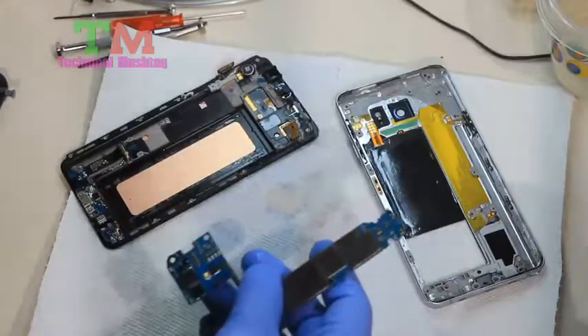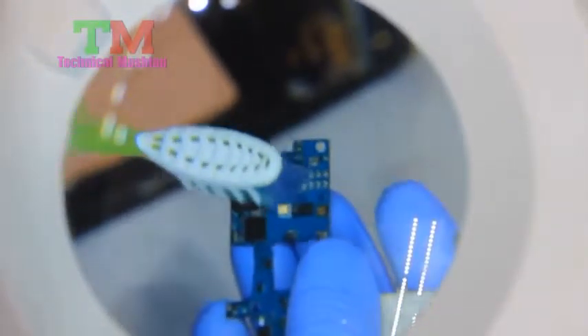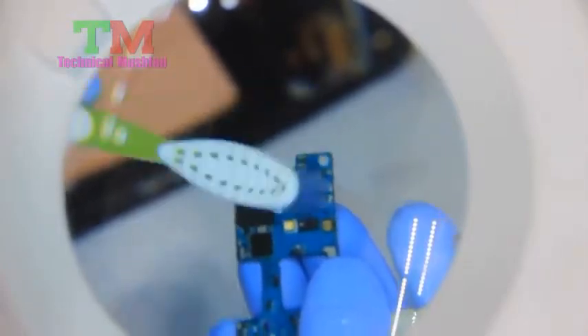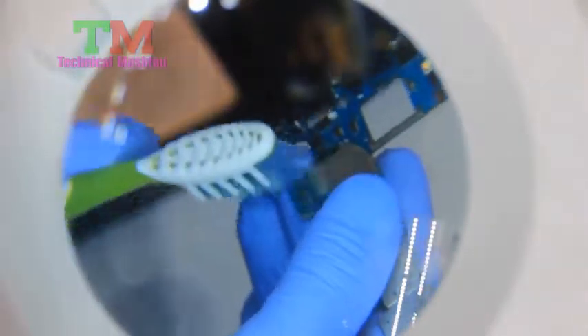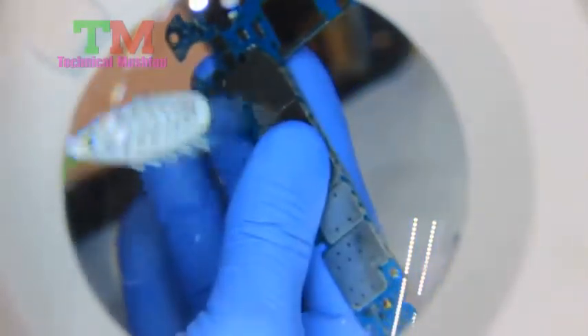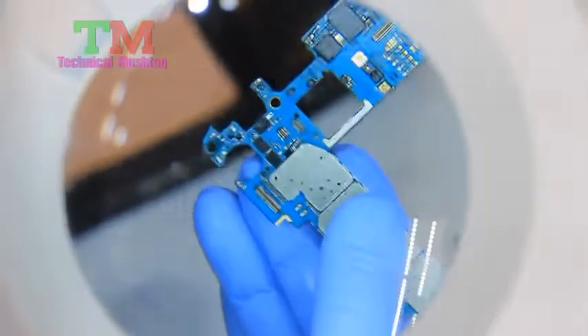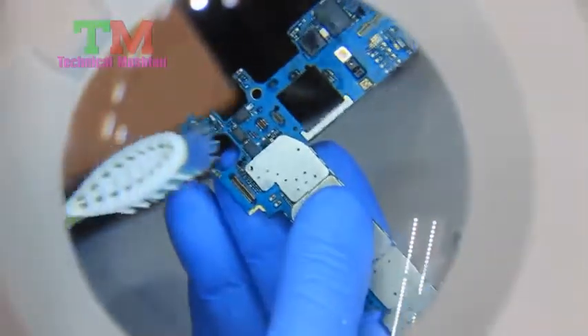I also have a magnifier that I've been using — this probably isn't in focus — but I'm going through and cleaning up these connectors. This main connector here was really bad, in very bad shape, but it looks like it's cleaned up substantially. Now it's a lot cleaner.